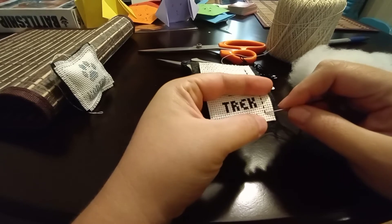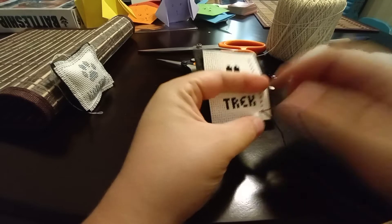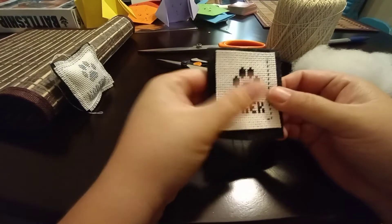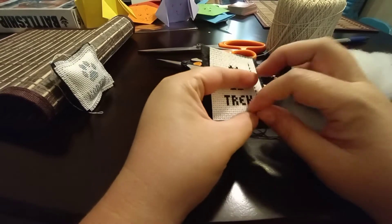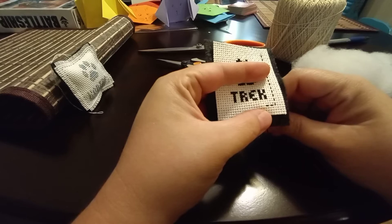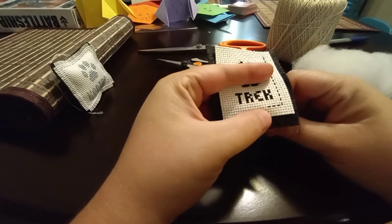Now we're at our bottom where there's only four rows left, so we're going to curve sideways instead of straight down. You want to make sure that your felt is still staying even and flush with the Aida. You don't need to create a pocket because the stuffing will expand the felt a little bit — it'll naturally do it. If you create a pocket you might just end up with a lumpy ornament, so you just start going sideways here.